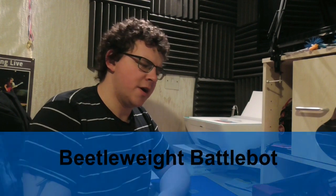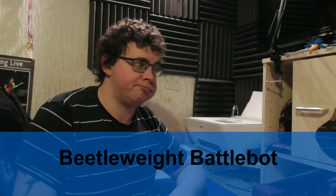I've been a huge fan of Robot Wars and BattleBots for several years now, probably since it first came on the telly, and I've always wanted to make my own fighting machine.